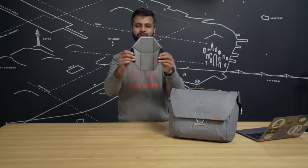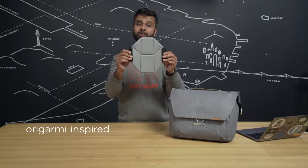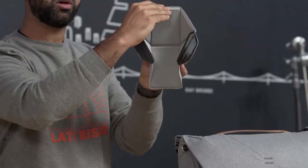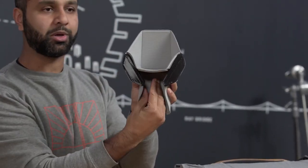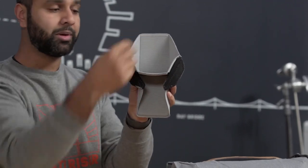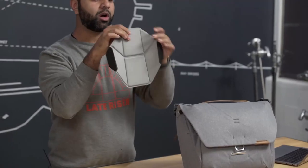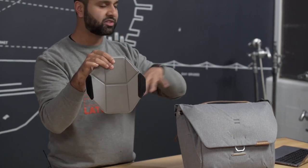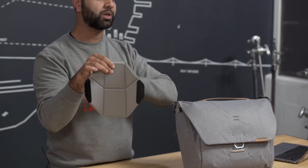So these are our flex fold dividers. They are origami inspired so you can manipulate them into full shelves. Create little cubby holes so you can put a lens down here or in the top. Super strong Velcro so they fit inside securely. Or you can just take them out to create a nice open space to put bigger items.